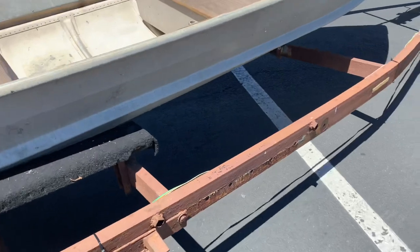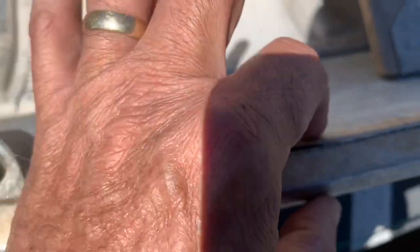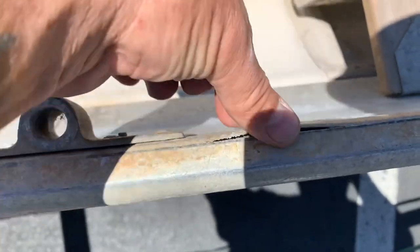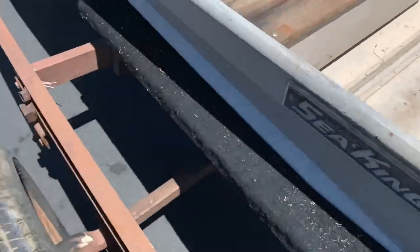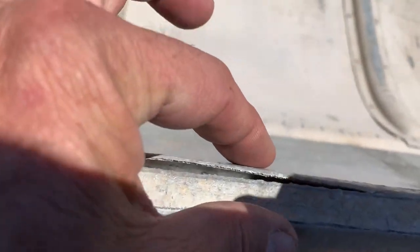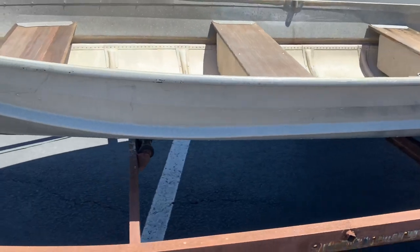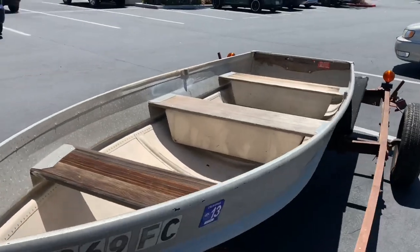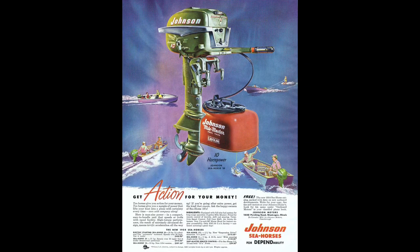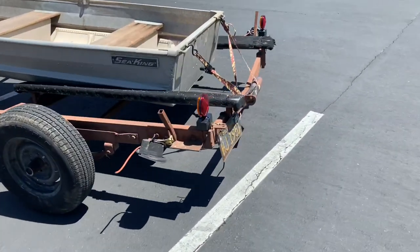A couple of repairs to do. Right here — see this? We're going to have to squeeze that together, and there's this aluminum stuff you can seal it with — I've seen it at the marine store. Right here too — we're going to pinch that back together and seal it up real nice with some aluminum melt stuff they've got. It's like a meld. That little motor is going to sit right on the back. I just wanted to pull over real quick and check it out, make sure everything was still nice and sturdy.